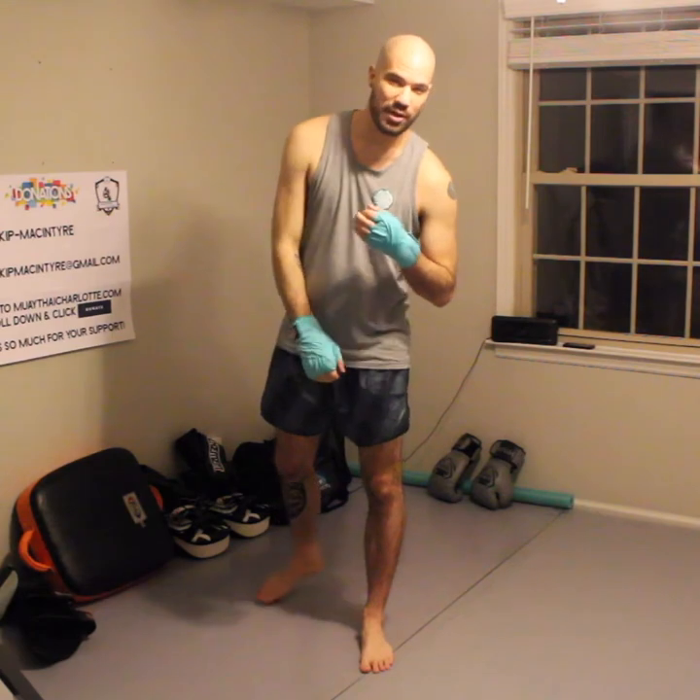What's going on guys? It's the White Cup. It's still a pandemic, we're still stuck at home, we're still doing a ton of shadow boxing. Today we're going to work the clinch into our shadow boxing routine.